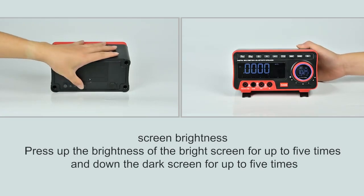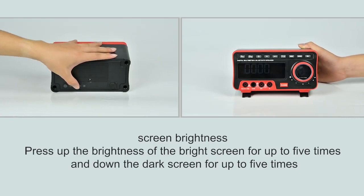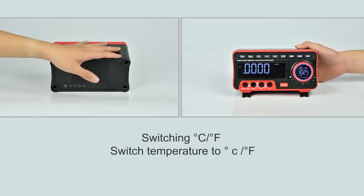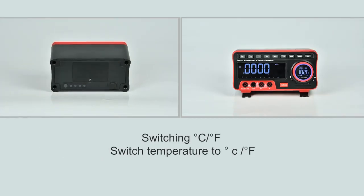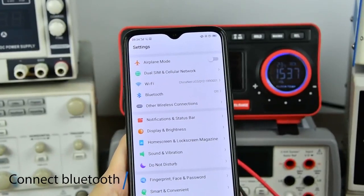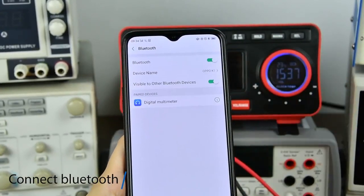Adjust the screen brightness by pressing the up and down buttons to adjust up to 5 levels. Press the CF button to switch. Connect to Bluetooth to listen to songs while measuring.